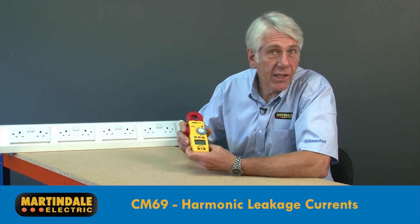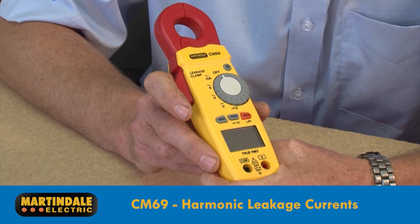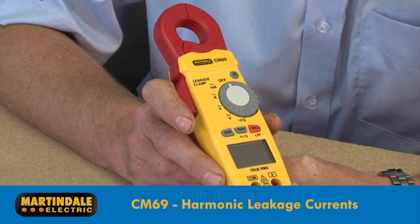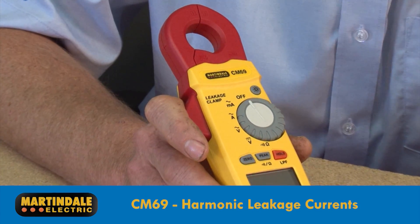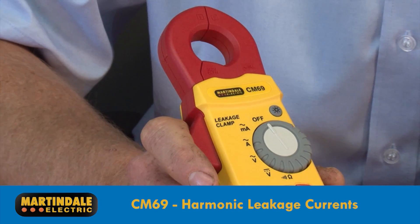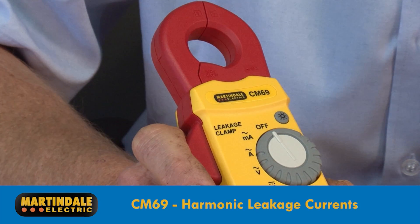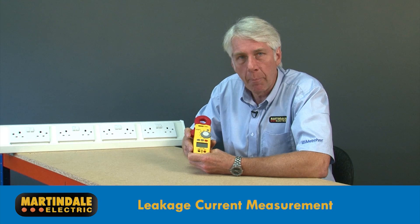The CM69 is unique in having both true RMS measurement and a switchable 50 Hz filter, making it ideal for both checking leakage current due to insulation breakdown at 50 Hz and leakage current at higher frequencies generated by modern electronics in lighting systems and power supplies.